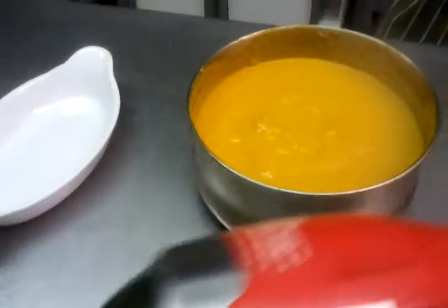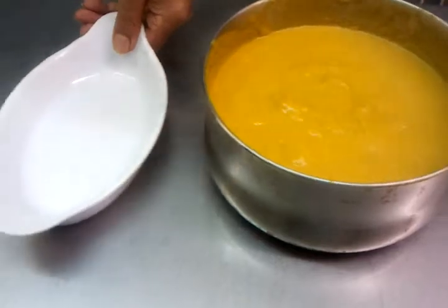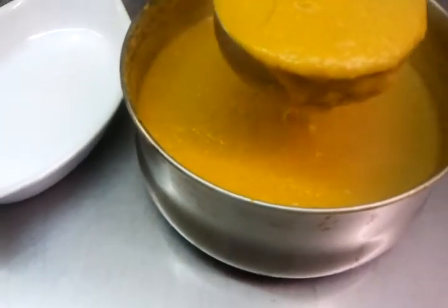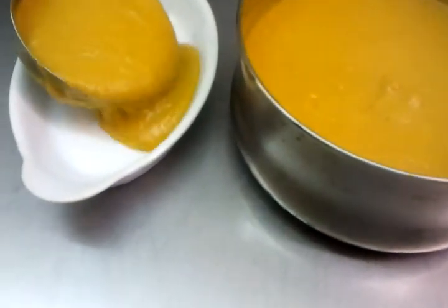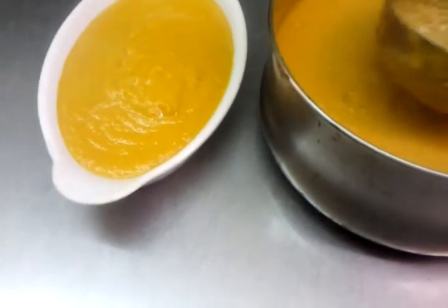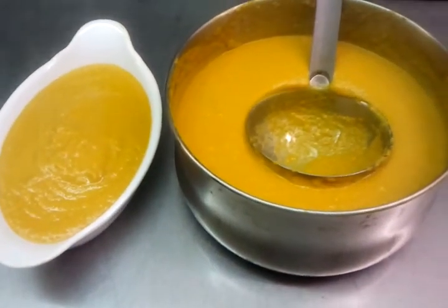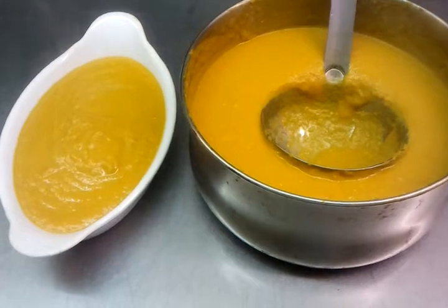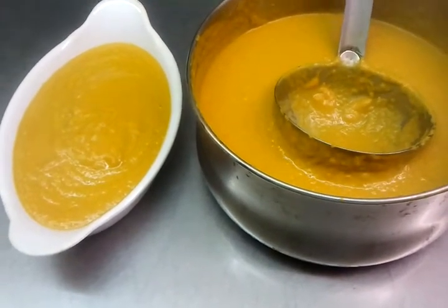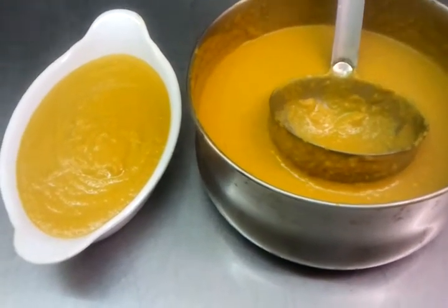Now we've done our mixing, chef is going to show you the final product. You can loosen it by adding a bit more water if you think the gravy is too thick — add water to your desired taste to make it a bit more runny. That's how we do our base gravy.